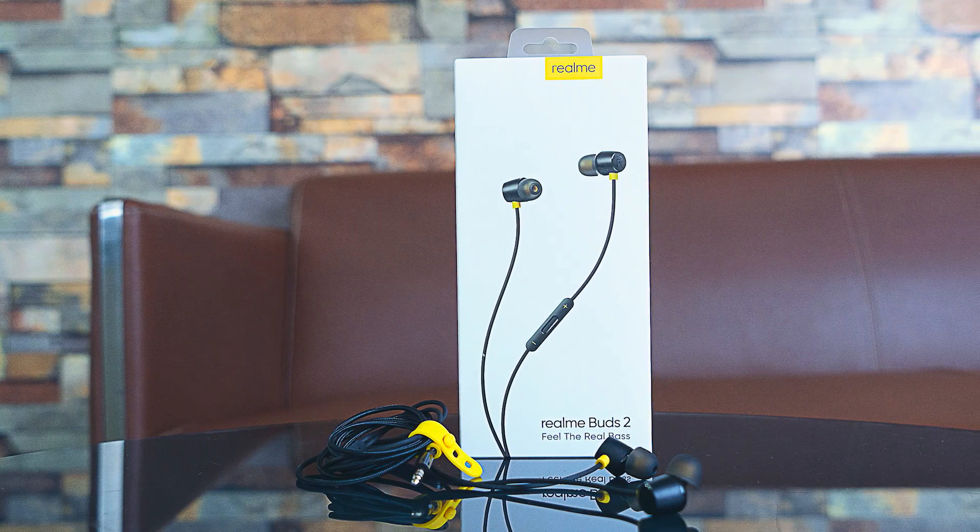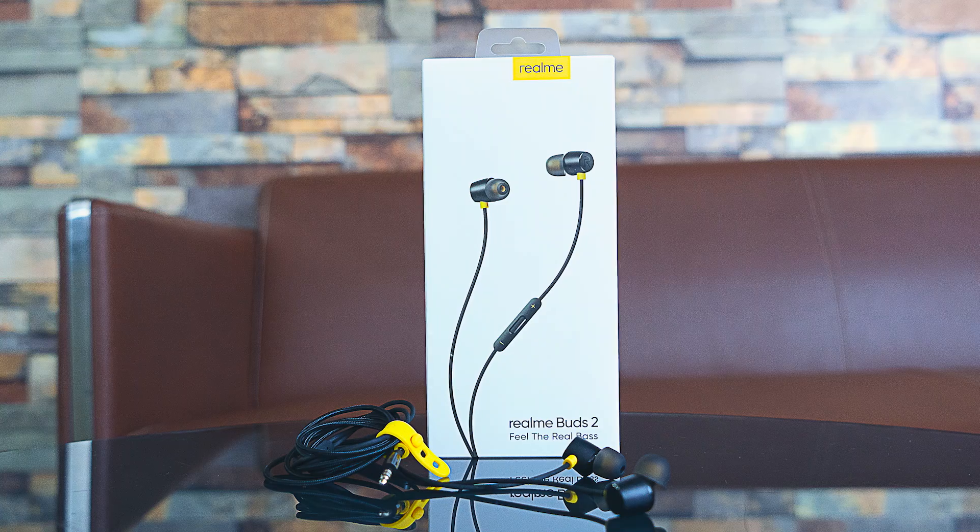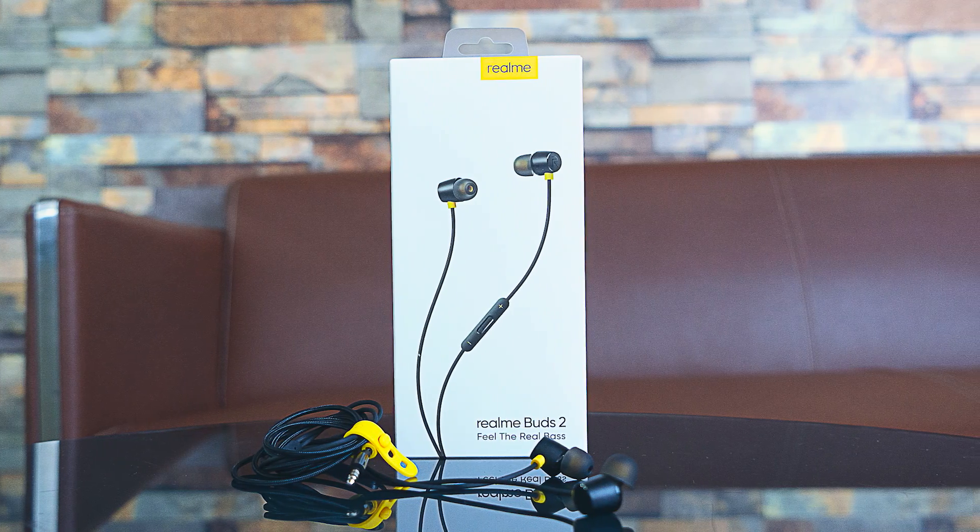If you own the original Realme Buds, I think that upgrading to the Realme Buds 2 actually does make sense. What is more interesting is that we already have a video of best earphones under ₹500, and the Realme Buds were actually judged as the best one — and you've got the Realme Buds 2 which actually one-ups that. So definitely kudos to Realme — good job, well done.